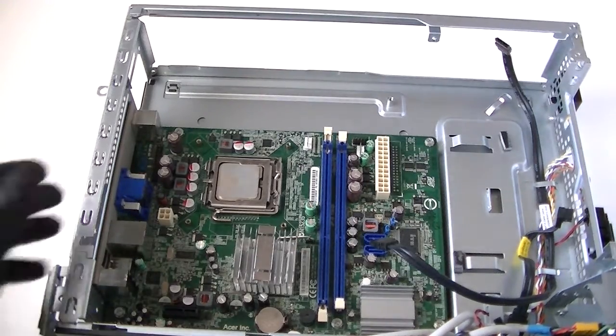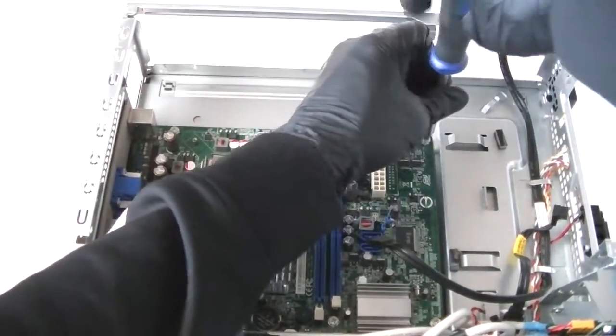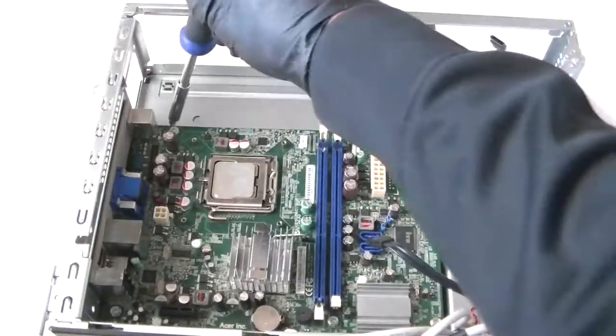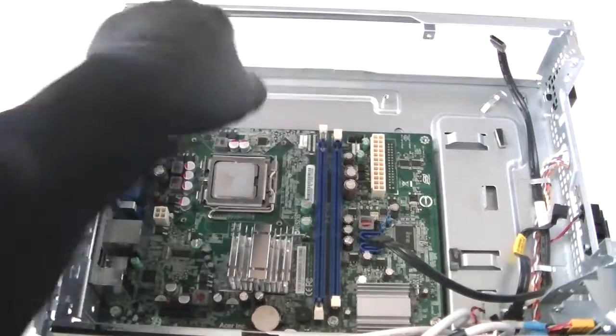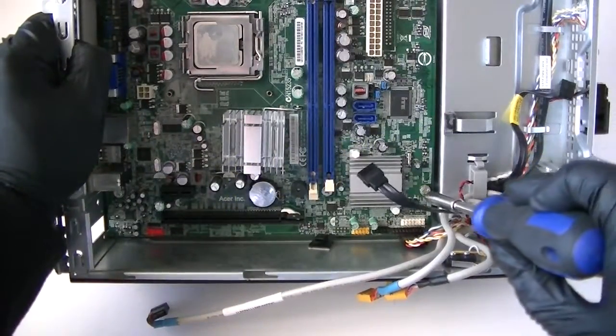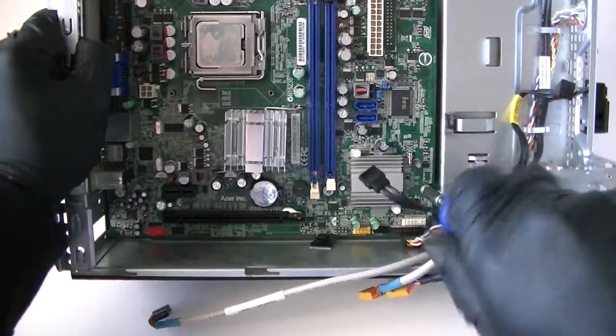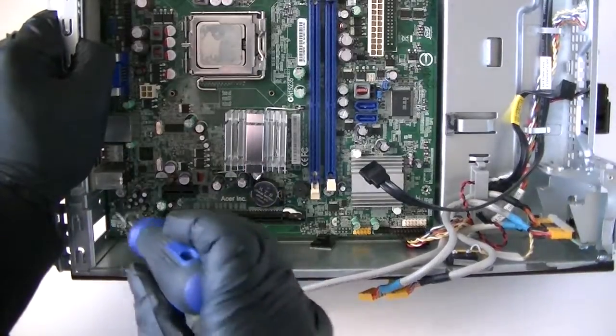Now we're going to remove the motherboard. There are four screws — two in the top and two in the bottom. One right there, one right there, one right there, and one right here.